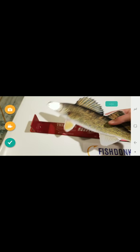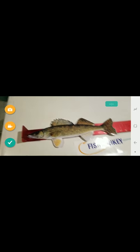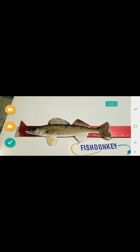We can also take a recording if we would like — take a recording of the fish, pick it up and release it to show it being released successfully. We can also show a video from head to tail. I'm not going to take a video here — I'm going to hit the green check mark and say I'm done.